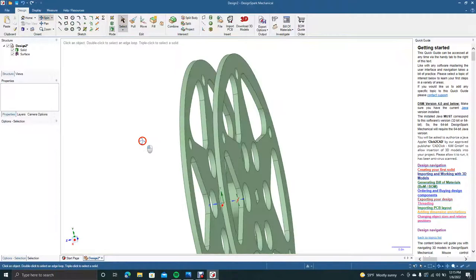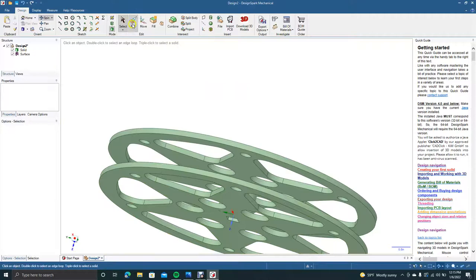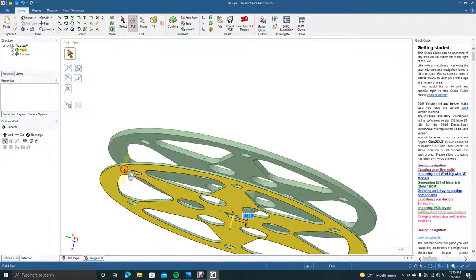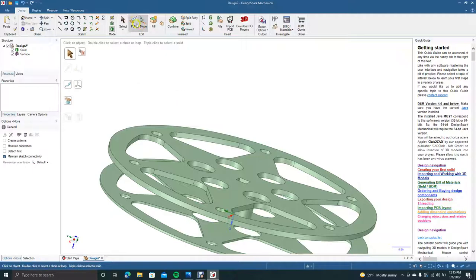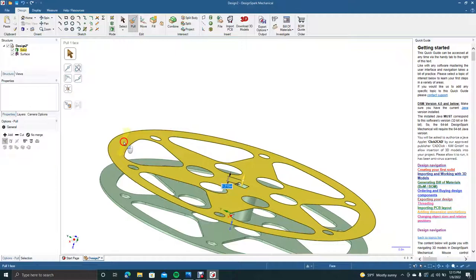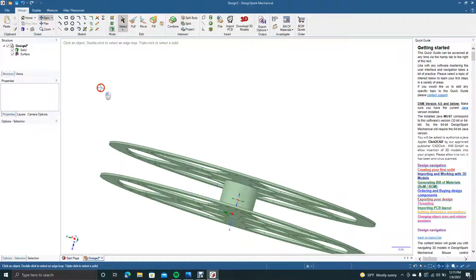Okay, now we have our basic film reel. These sides are a little too thick, so we're going to get our Pull tool, click, and drag in — I'm going to drag in 0.130. Now we'll spin and do the same on this side: get your pull tool, pull in 0.130. That looks pretty good.